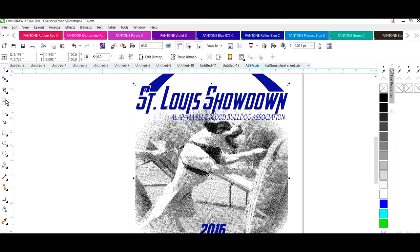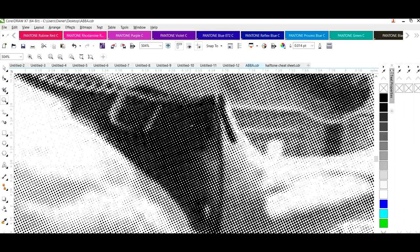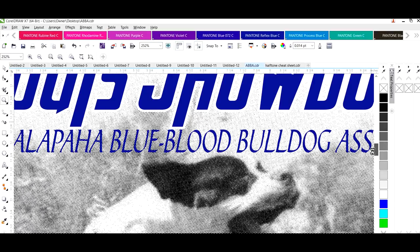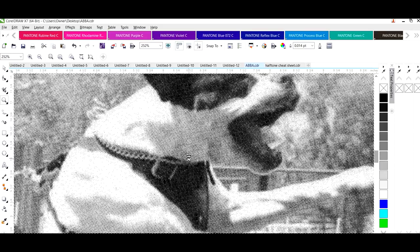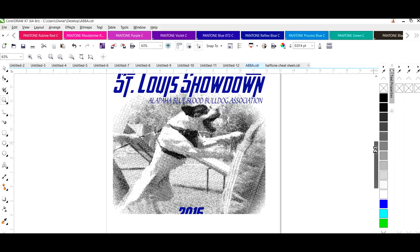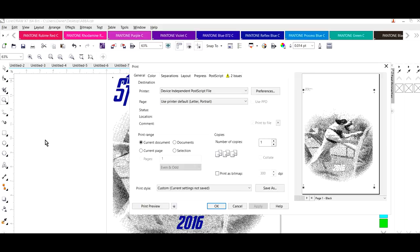Let me zoom in on this image — it looks fuzzy but it's actually not. What's happened is we now have all of these little lines. CorelDraw doesn't render this really well, but when we get ready to print we've got all these little lines that are going to give us all the different color tones that make up our design. This job is now ready to go to print. We're going to go to Print.